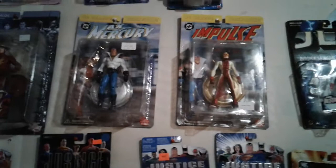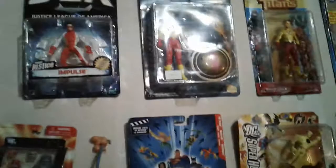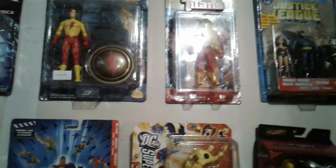If you go down here, you see Max Mercury, you see Impulse. I can see from here the tags say they're from O'Leary's — so that's where I got those from. That Impulse was from KB Toys — you can see the tag in the upper right-hand corner. These two Kid Flashes I believe were also from O'Leary's.